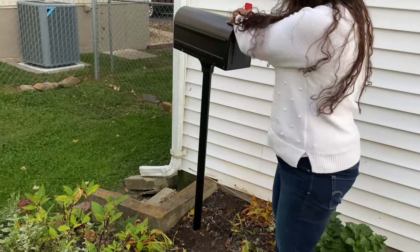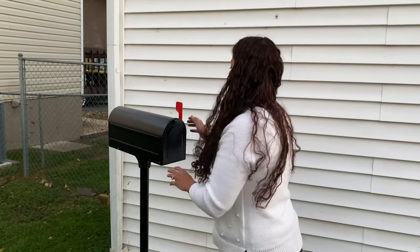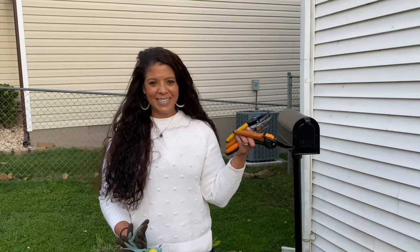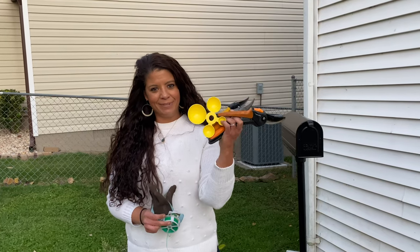Oh yeah, super cute! I love the little flag too. Let me go get some of my shears and gloves and I'll put them in there and see what it looks like.